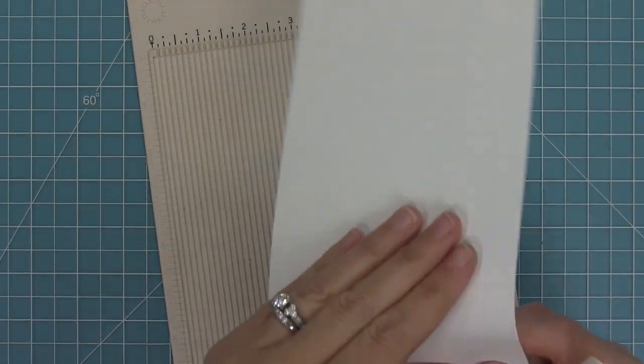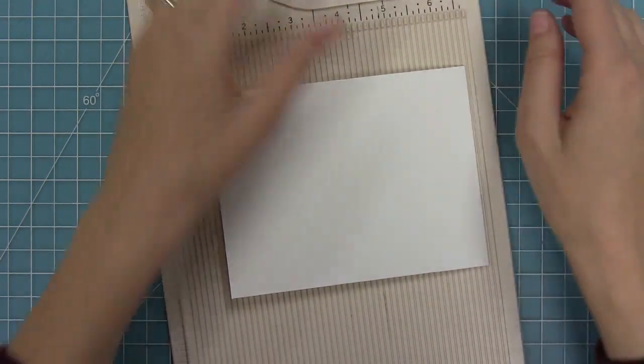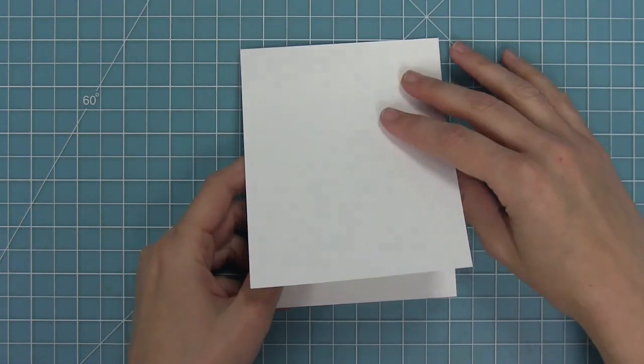I'm creating a standard size portrait card base, but you can use a landscape card base and change up the sizes too. In this case we're going to do a portrait card just to try it out.